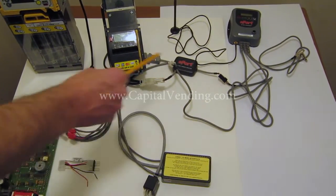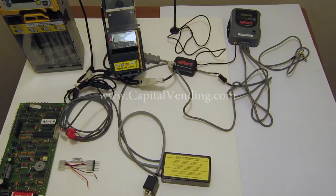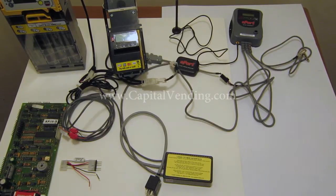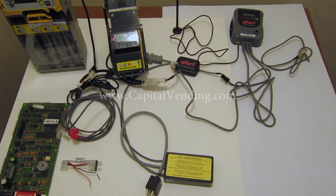Here I have a complete setup with three MDB devices. About half of our customers are starting to put in credit card readers, so if you purchase this kit you're also set up to add a validator that accepts five dollar bills or to be able to dispense dollar coins.